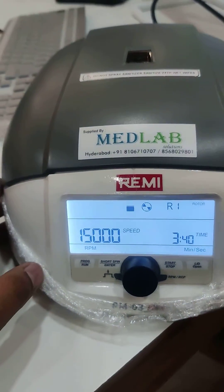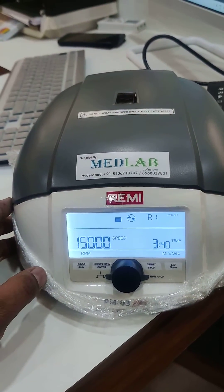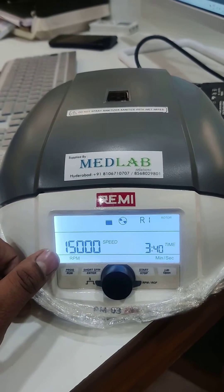Today we are demonstrating the settings of the RM03 plus mini centrifuge, which goes up to 15,000 RPM.